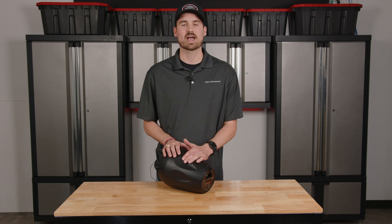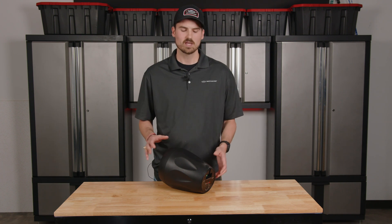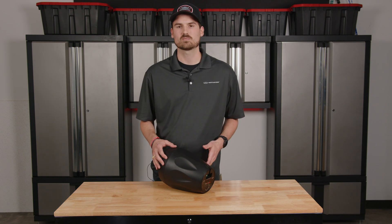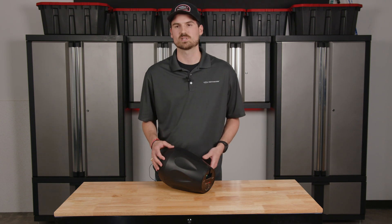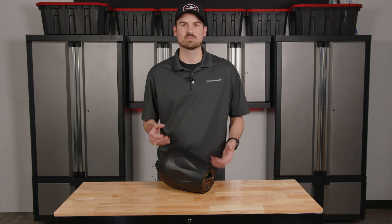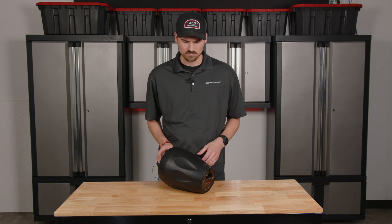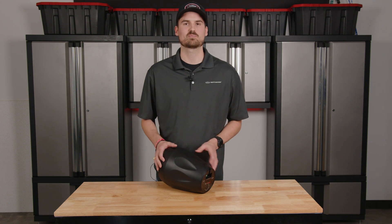Why does this matter in a commercial application? Why do tap settings matter when setting up your system? Because every application is going to be different. You may not need the highest tap settings because you don't need the loudness. Busy restaurants with a lot of people may have an ambient dB level of 70 dB or higher, so you need much higher output from the speaker than you would in, say, a quiet doctor's office or clinic.